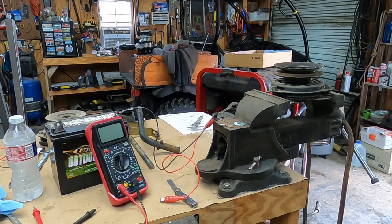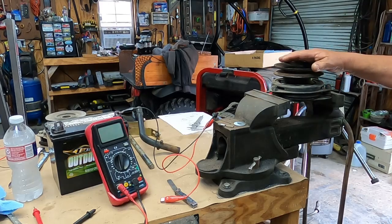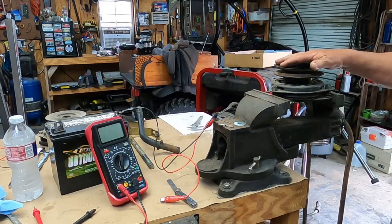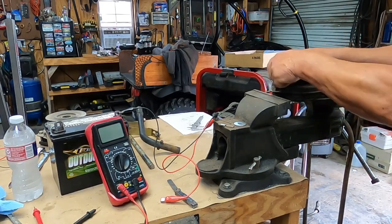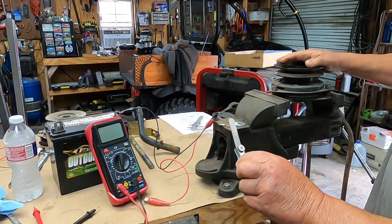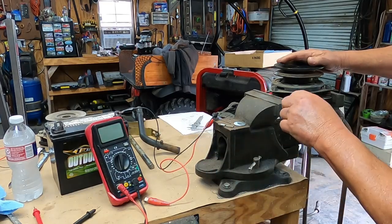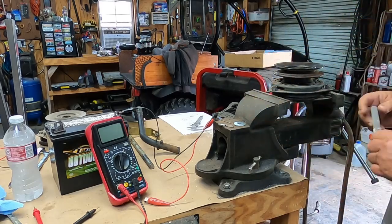I've been seeing some discussion on tractor forums about electric clutches, and I happen to have a couple here. I've got a setup to demonstrate. I've properly adjusted this one to 0.015 inches — you adjust the slots until it's even all the way around.